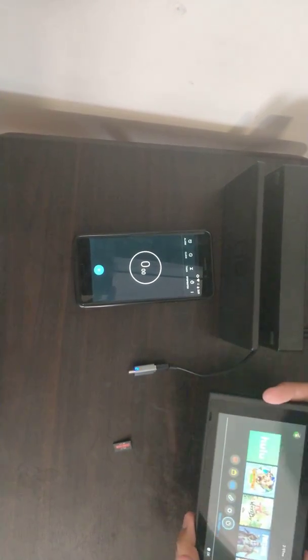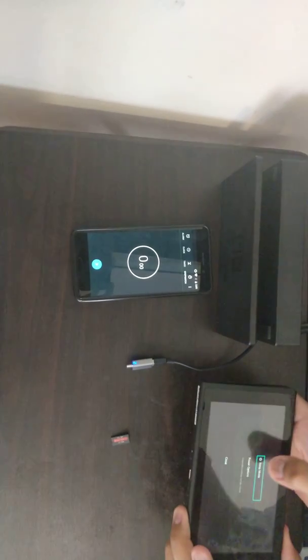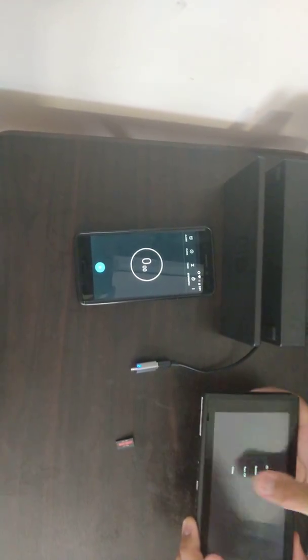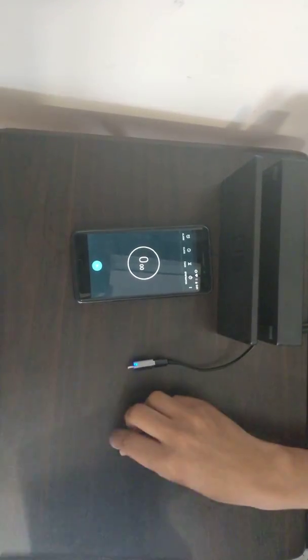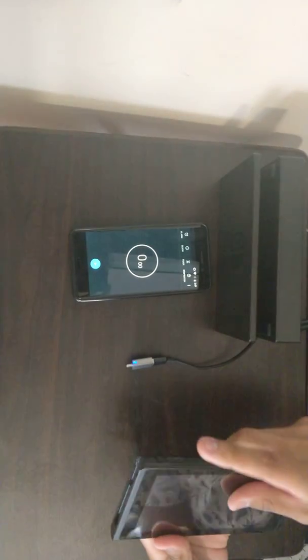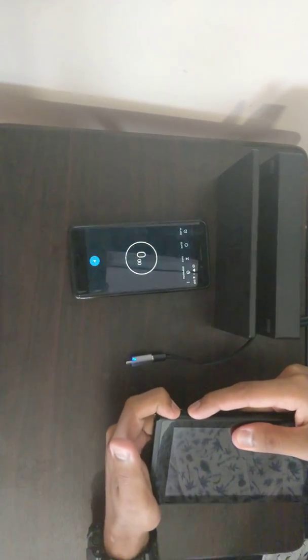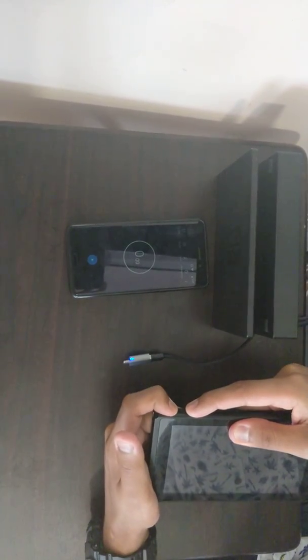Hey guys, so here I have this Switch. I'm going to put it into RCM mode. Start by powering off. Insert the jig on the right Joy-Con rail, then press the volume-plus and power. And this will boot it into RCM mode.